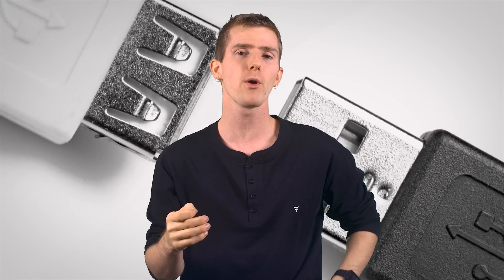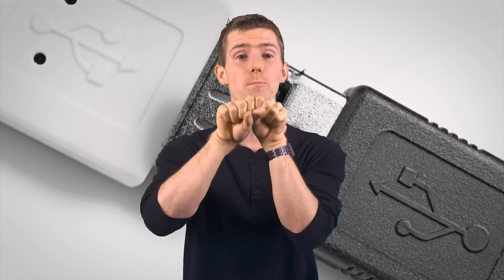What hot swappable or hot pluggable means in the context of technology, specifically electronics, is that a particular component is designed to be disconnected and even reconnected without powering down the rest of the system.